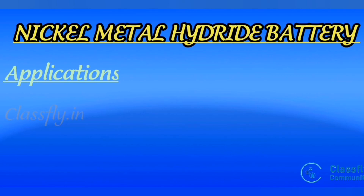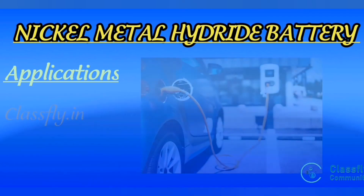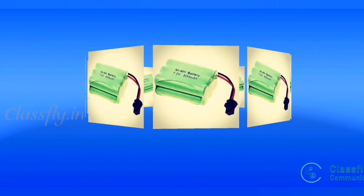Applications of the nickel metal hydride battery: first, it is used in electronic devices such as computers, cell phones, and laptops. Second, it is used in electric vehicles. These cover the construction, working, and applications of the nickel metal hydride battery.